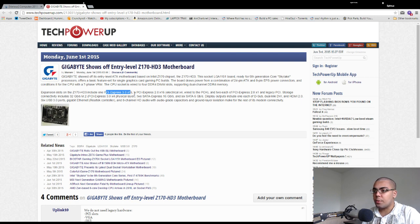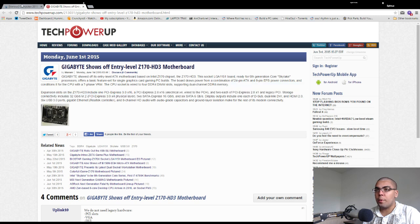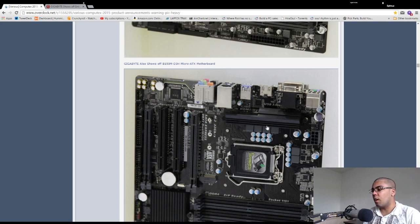It has one PCIe 2.0 x16, one PCIe 2.0 x16 electrical x4, and two PCIe 2.0 x1 slots. This probably will have Crossfire support but probably won't have SLI support — that's just common among motherboards with this kind of PCIe layout. This is just a normal motherboard with dual-channel DDR4 memory support, which is probably the biggest deal. DDR4 is already going down in price. Here's a MicroATX equivalent that's similarly featured — hopefully around $80 or less.